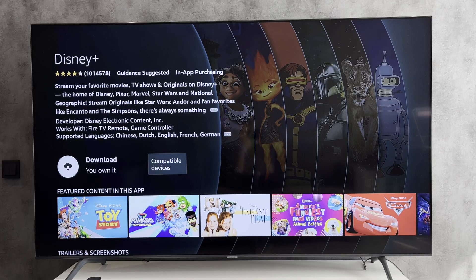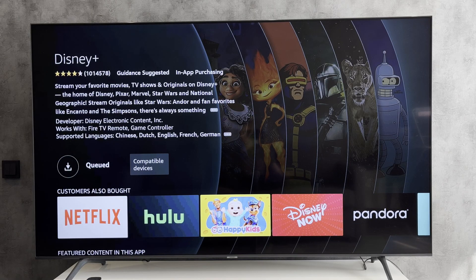That's it. Now you know how to update Disney Plus on Fire Stick. Thanks for watching. Please like and subscribe to the channel. Good luck and see you soon.